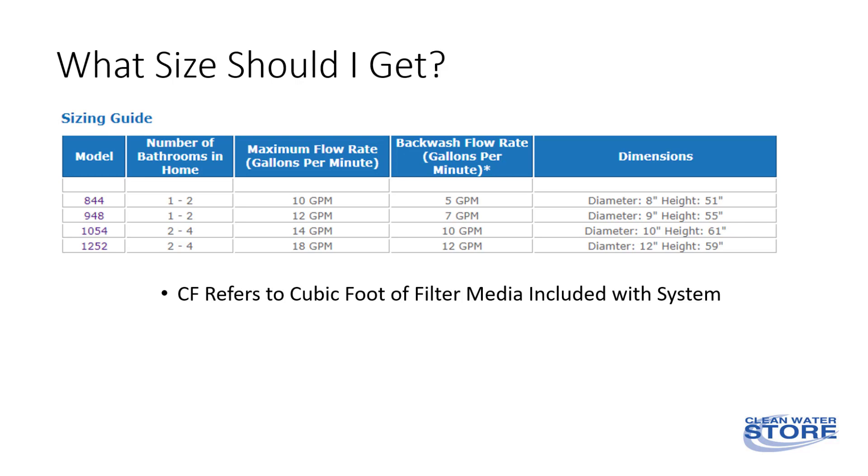Backwash flow rate is important. For example, if your well pump can only pump seven gallons in one minute — which is seven GPM — then you can use the 948 or the 844 model.